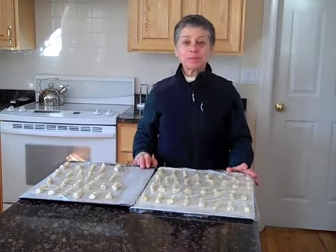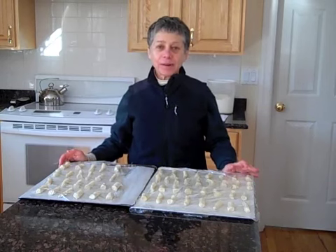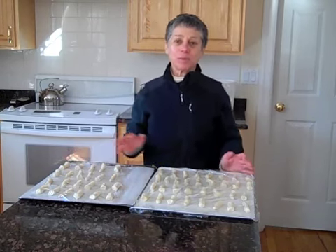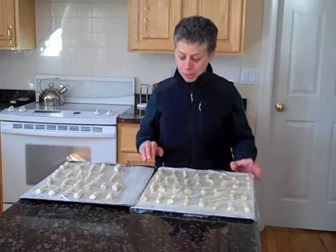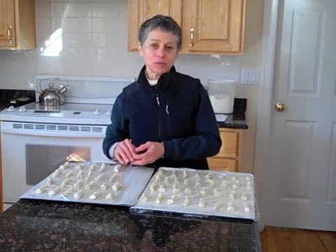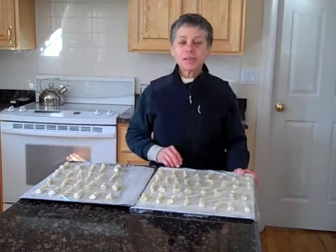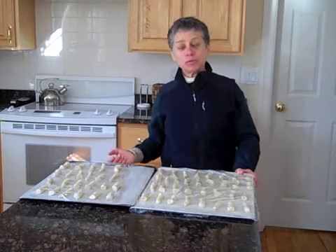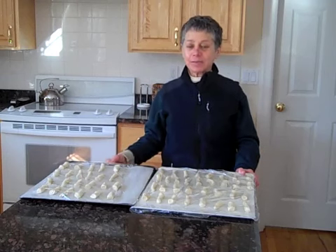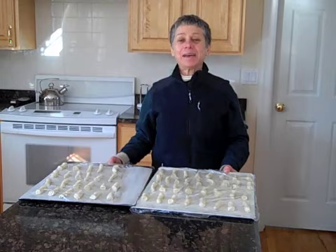Here are my shaped pretzels. I used up all the dough — dividing into eighths was not quite enough, but it's easy enough to just cut a rope in half if you need more rolling room. Put it on the parchment, covered it with plastic wrap greased with Pam cooking spray, and it's going back into the proofing oven for about a half an hour, after which we'll pull it out, give it its boiling, and then it'll be ready to bake.